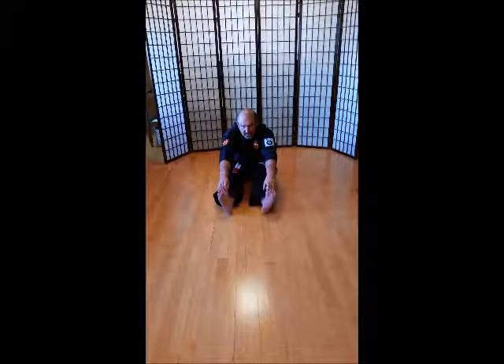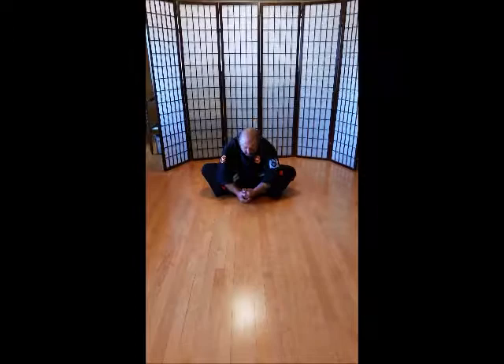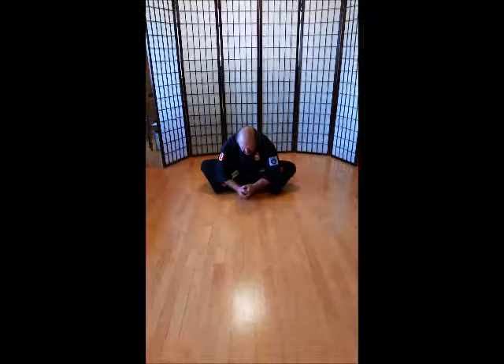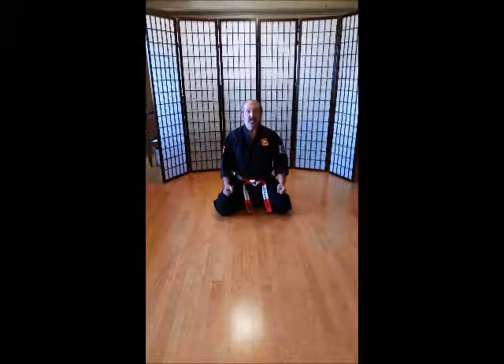Feet together. Grab your ankles. Ich-ni-san-shi-go-rok-sich-hach-ku-ju. Okay, grab your toes. Get your heels off the ground. Keep your legs straight. Ich-ni-san-shi-go-rok-sich-hach-ku-ju. Feet in. Dragons. Make sure you're counting. Ich-ni-san-shi-go-rok-sich-hach-ku-ju.